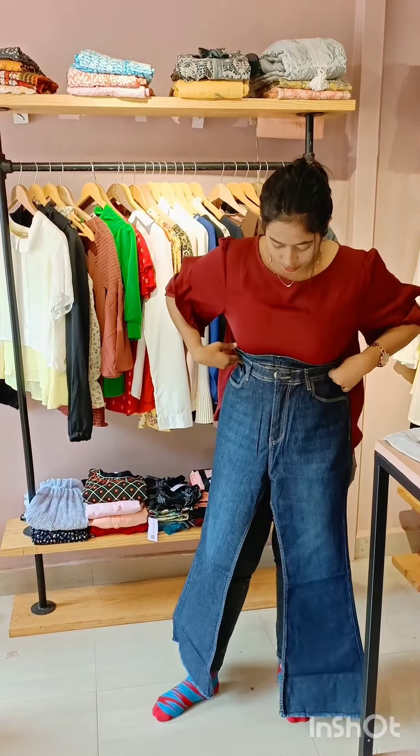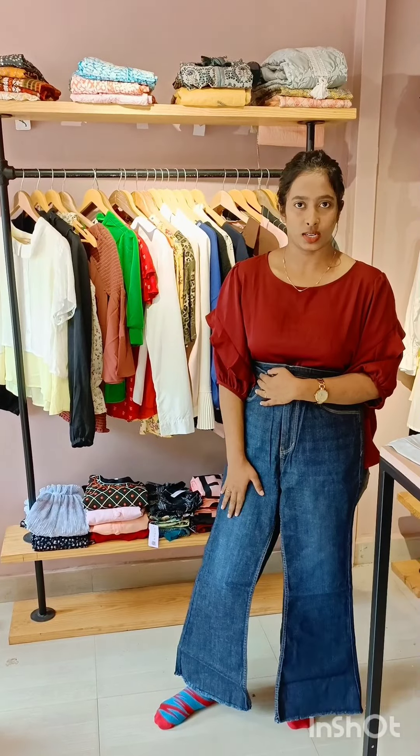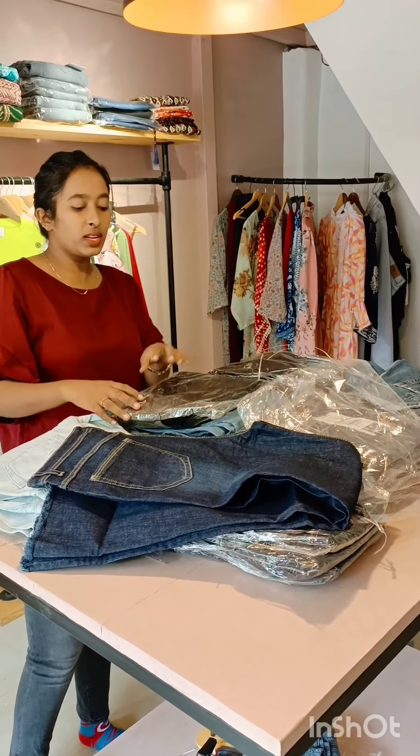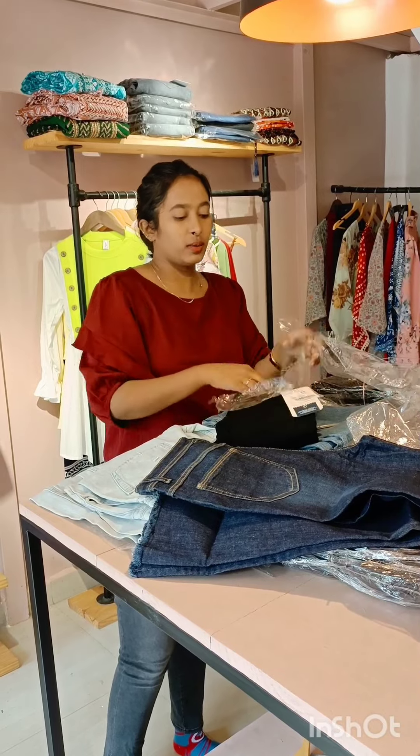This fitting is high waist. It is a fish cut model look color jeans. It is a belly jeans. This is the normal high waist ankle length — black jeans.